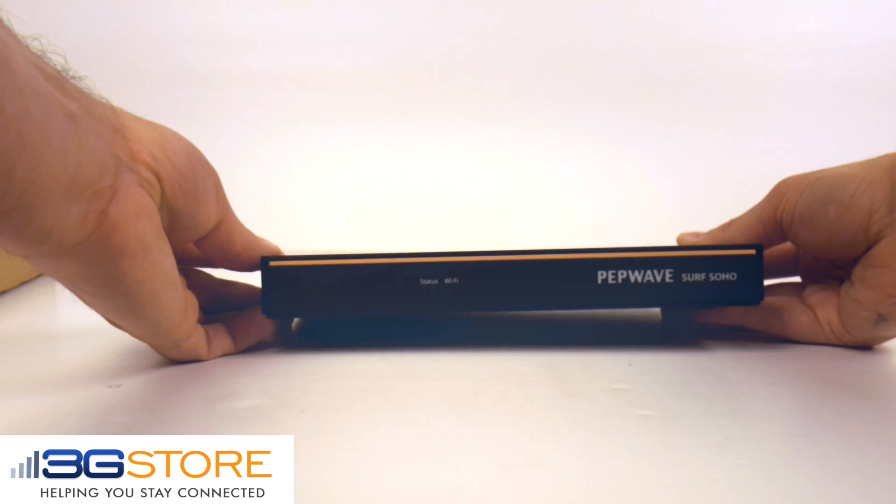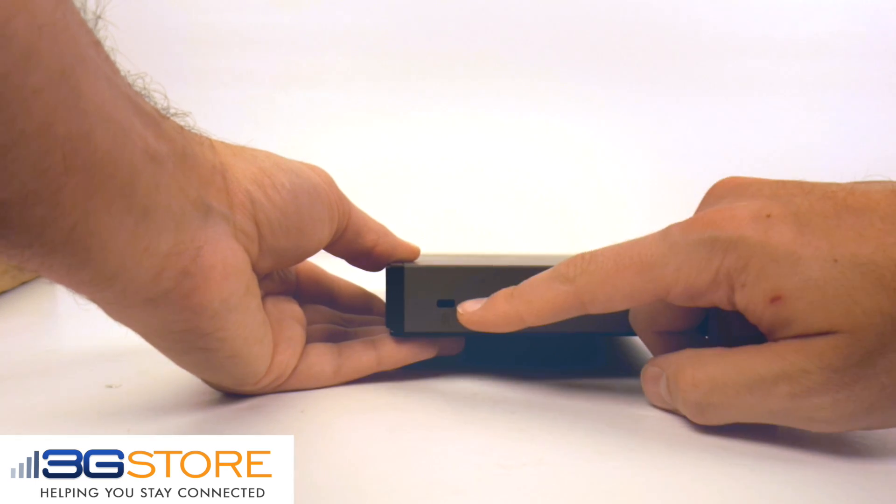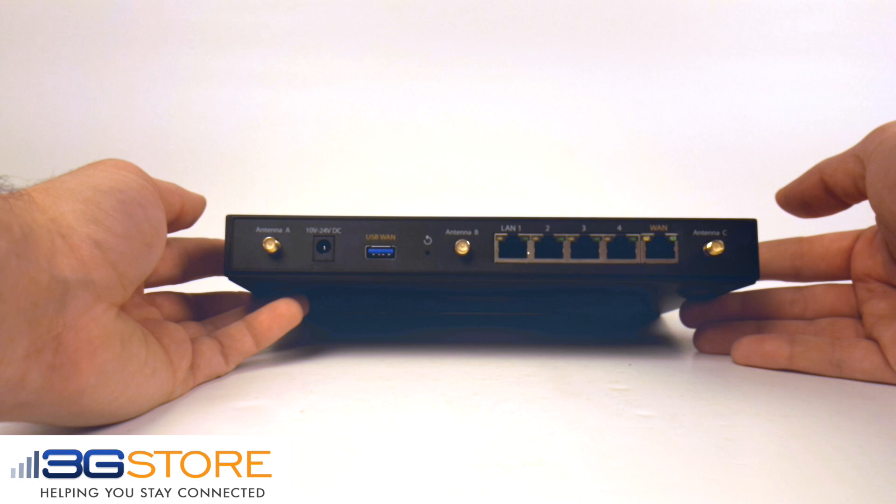The front of the Surf SoHo still has its status and Wi-Fi lights. On the side you have a security slot so you can lock this down for business use, and around the back you have your connectors and ports.